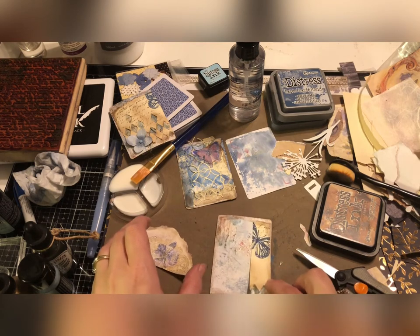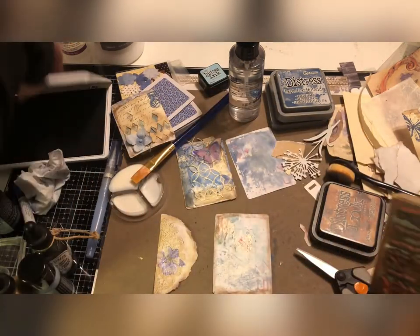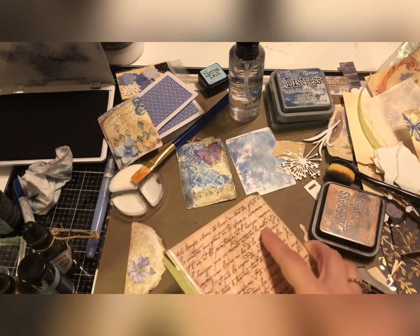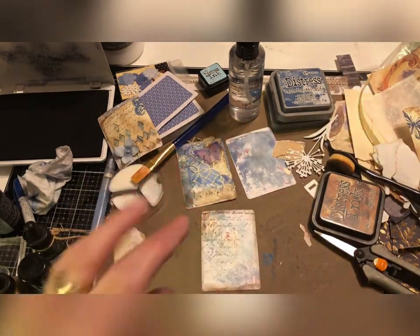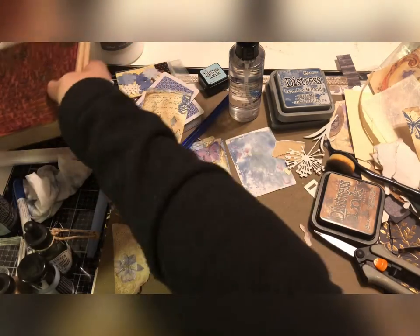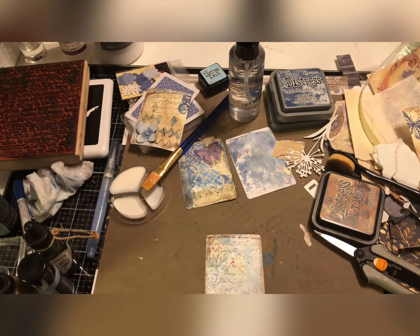That could be fun — put that over there. I'll get some of this ink and just stamp this right on here. It went right off the desk — oh, that's kind of fun, I like that. See how our background is really pretty light, but it's so much fun when you just keep adding layers, layer after layers.